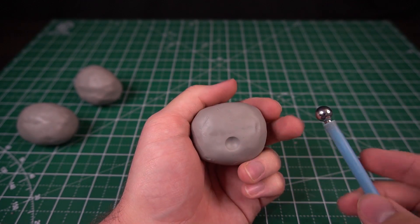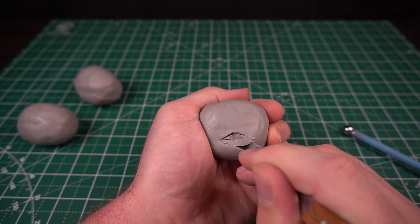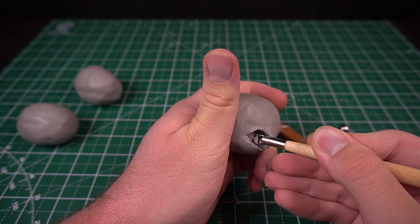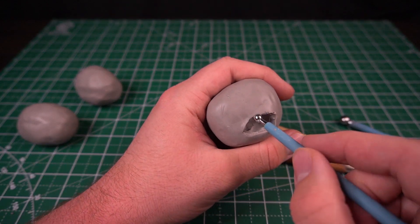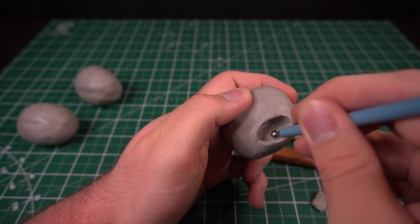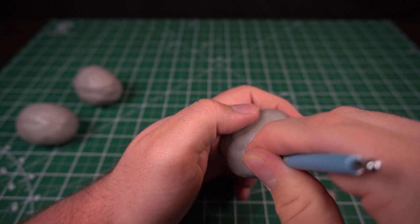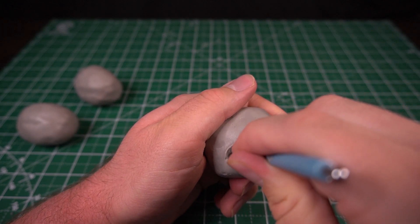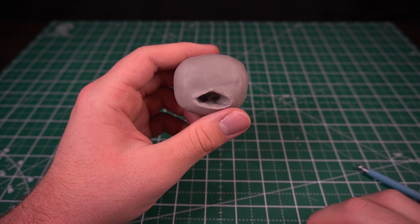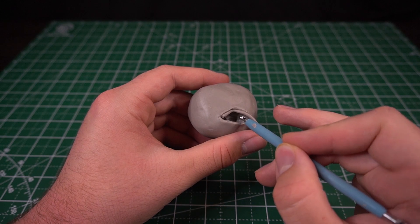I decided I wanted one of them to have a super creepy looking mouth, and that one ended up being Buttercup. To get the creepy mouth shape I'm going to excavate with the palette knife, and then switch over to a round gougey tool to excavate even further. I'm going to smooth the inside of the mouth out with a small side of a ball stylus. Then I'm going to add the throat hole by gouging with the ball stylus. Some rolled out snakes of clay get smooshed on and smoothed in with the ball stylus so the teeth have something to go into later on.